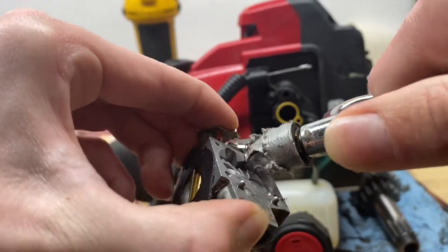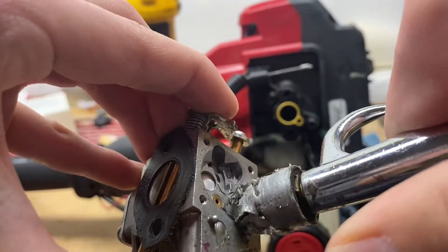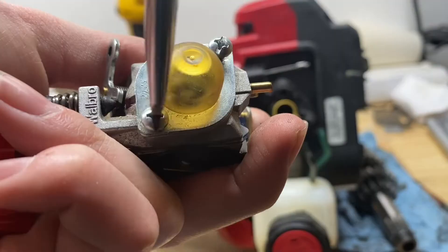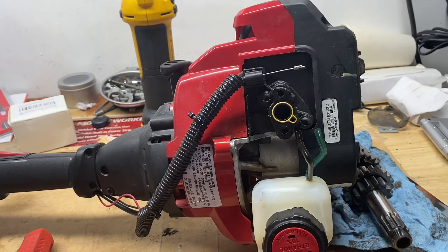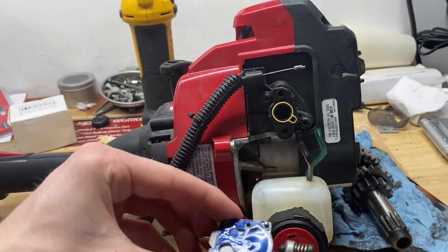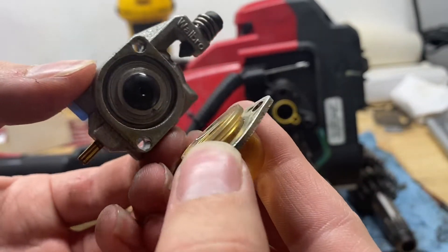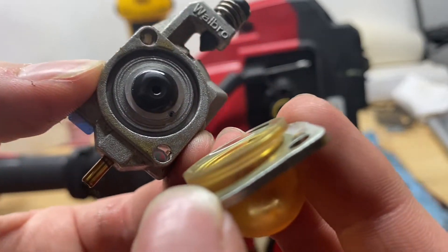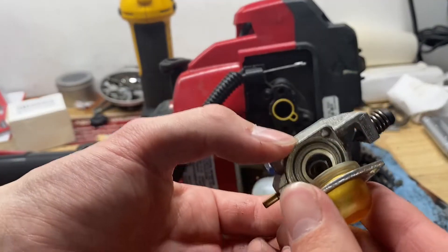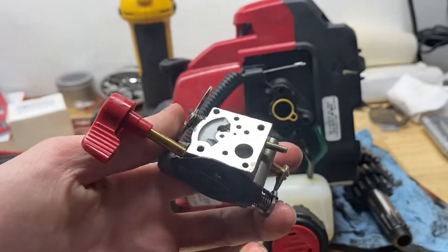Just going to blow out all the little passageways. Now let's take off the primer bulb — it's going to spill a little gas so watch out. Gasket looks good, reed flaps don't look torn. Pop the bulb itself off — everything looks good. Just going to gently blow through there, pop the bulb back on, and blow through the passageways.